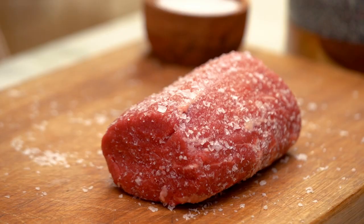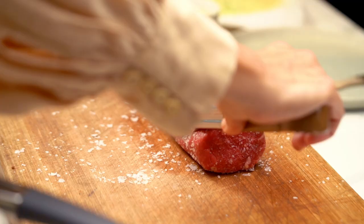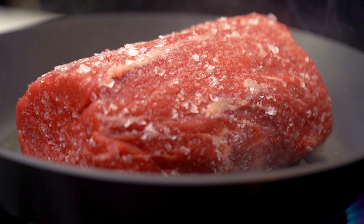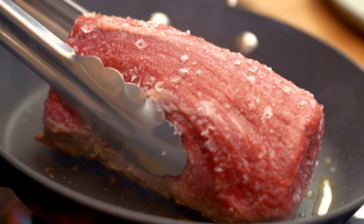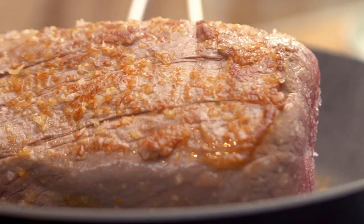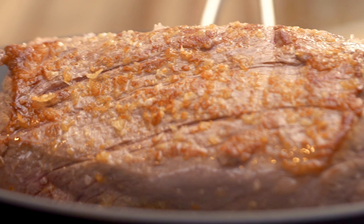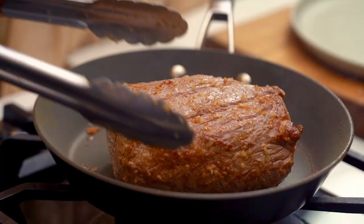Get that sizzle going and give it about 30 to 40 seconds each side — maybe a minute each side — just until you get a really beautiful color. See all that lovely caramelization — that's what we're after. Don't forget to do the ends as well. Take the beef off the heat and let it rest until it comes to room temperature.